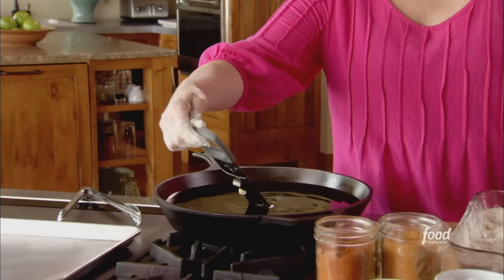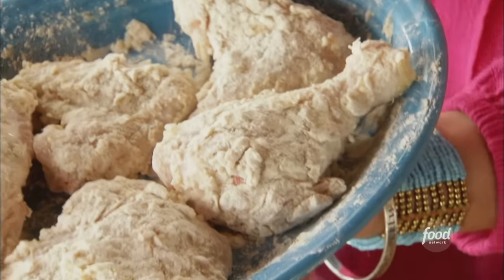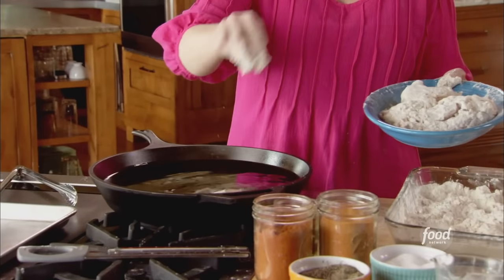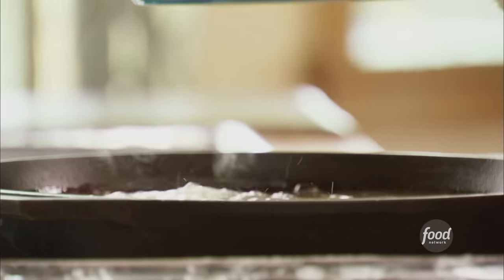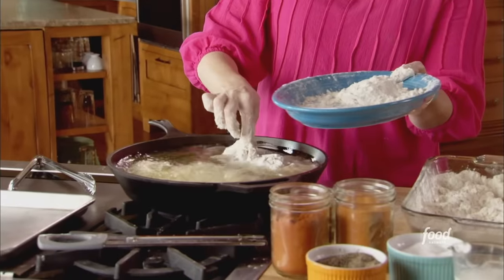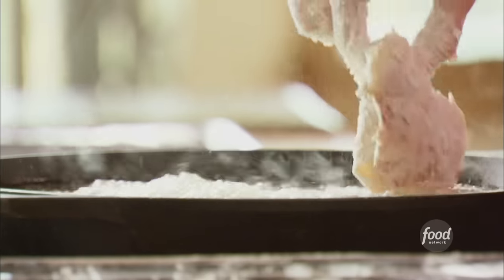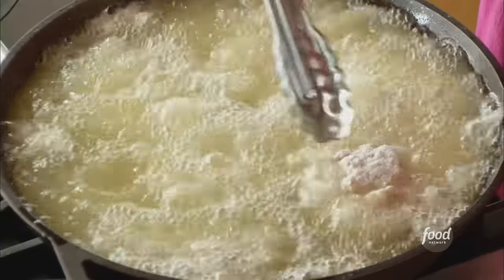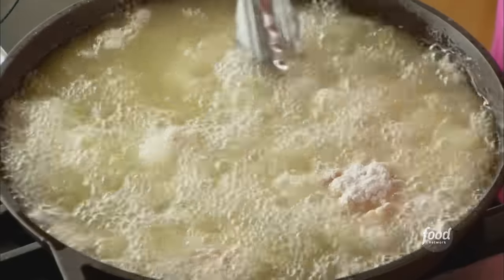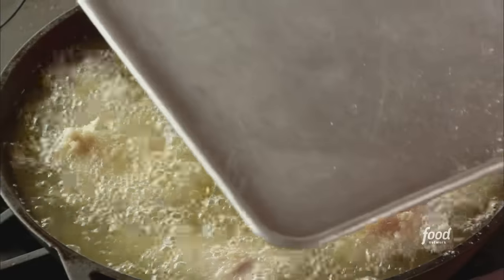I've been heating up some oil in an iron skillet — I've got a thermometer and it reads 360 degrees, which is exactly the temperature I want. I'll just drop the pieces of chicken in. It's not enough oil to completely deep fry them — it's about an inch and a half of oil; I just want them to sit in there, not float around. I usually try to put the skin side down. I'll cover the pan and let them cook for about five to seven minutes, then uncover it, flip the pieces, and let them finish cooking for another three to five minutes.